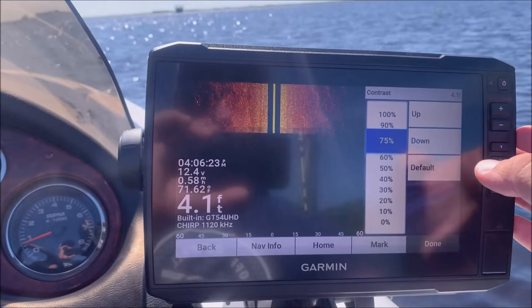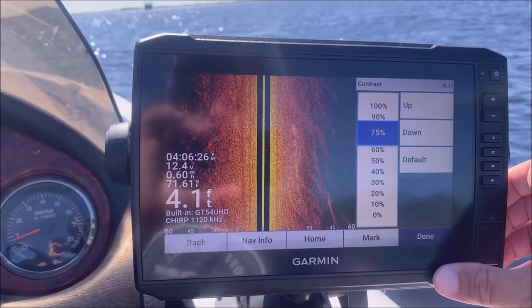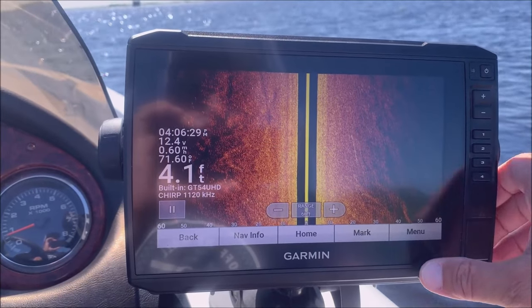The contrast I've got set at about 75 — play with that on yours because it may be different depending on what kind of picture you want to get.